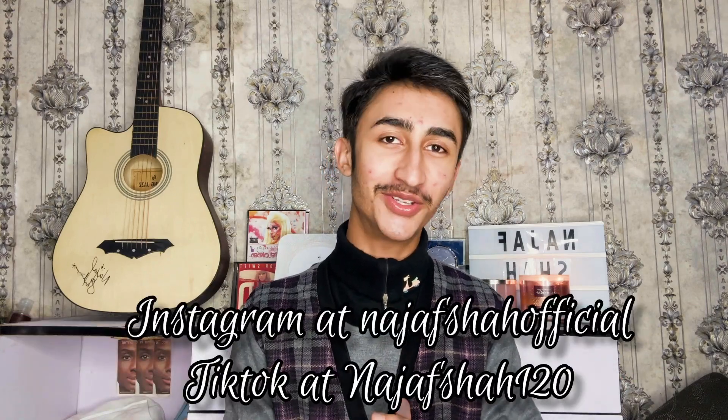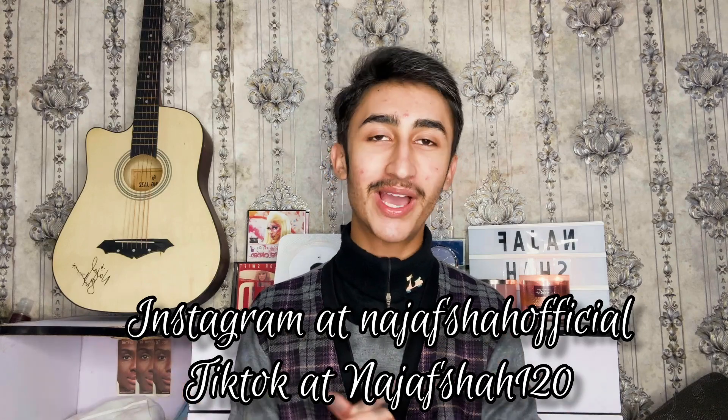Hello, assalamu alaikum, welcome back to my channel. If you don't know me, my name is Rajaf. Welcome to my channel — if you're new here, please subscribe and turn on the notification bell so you can get notified whenever I upload a brand new video. We are back with another review and today we are going to talk about another sunscreen.